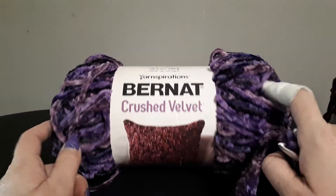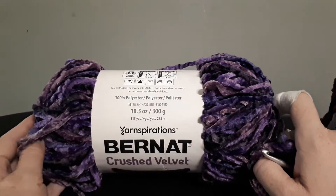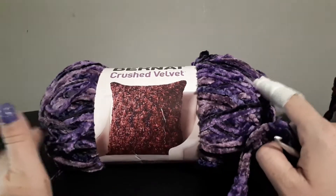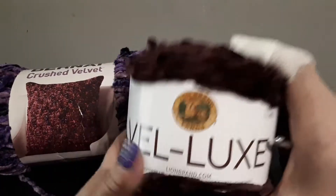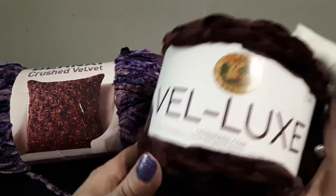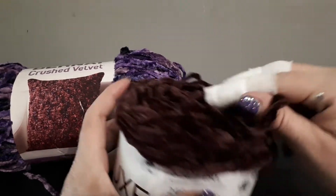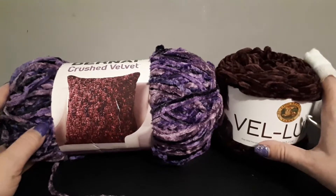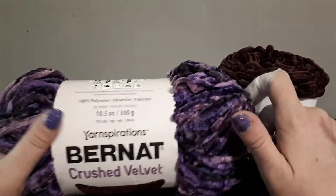I am going to get some of the other colorways. For the price — £9.99 for 300 grams — I think that's fair and it's definitely worth the money. Comparing it to the Velux, the Velux was $6.99, which works out about £5.60 in UK money, but it's only 150 grams. So the price is around about the same, but if I had to choose, I would not buy the Velux again — I would go with the Bernat Crushed Velvet every time.